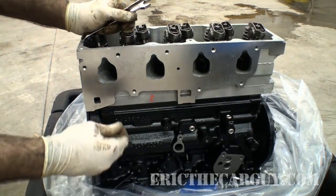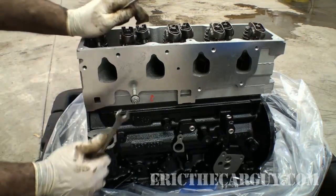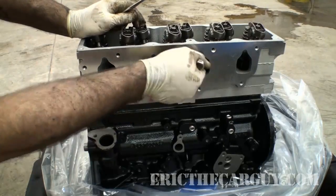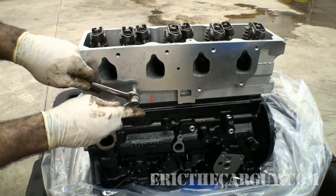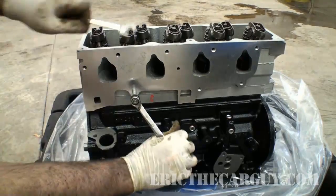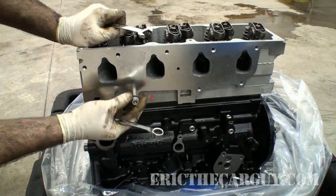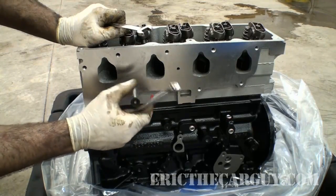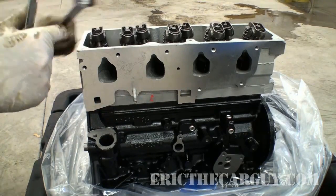Here we are at our new block. It was this rear one. You just need to run them down snug. And just the opposite — just take the outer nut off. In this case, it looks like they're both going to come together. We're going to repeat for the other stud.